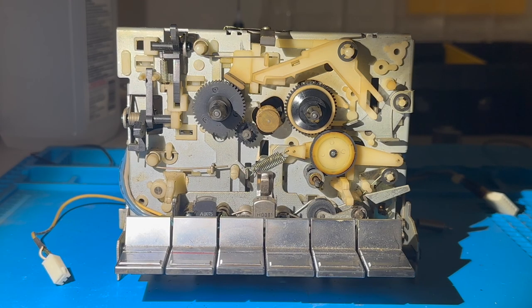Here is the cassette mechanism for the Sharp RT20 that I recently acquired from Shop Goodwill. I believe this deck is from around 1981. I took the deck apart to clean, lubricate, and replace the belts, but upon disassembly I noticed the dreaded rubber goo around this take-up idler wheel.